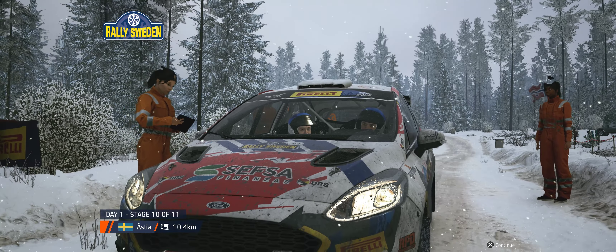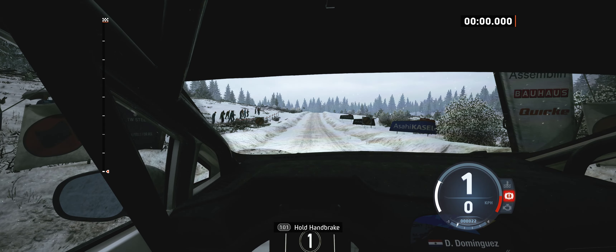A shorter stage then, but no less intense. Starts Long Crest, 60. Good luck.